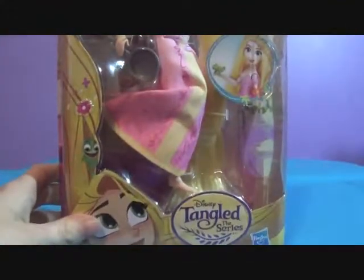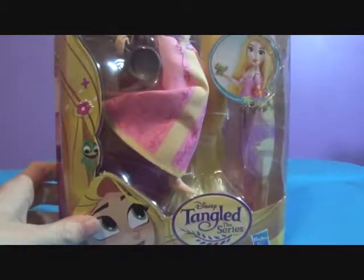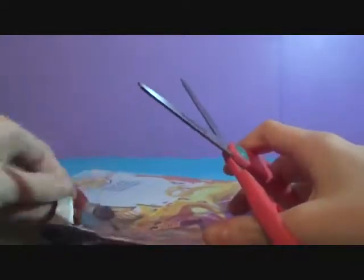Without further ado, let's just snip snip. We're also going to compare these two to the Tangled the Series Disney Store doll, and to the Rapunzel Hasbro doll from the Royal Shimmer Collection. It's going to be awesome!